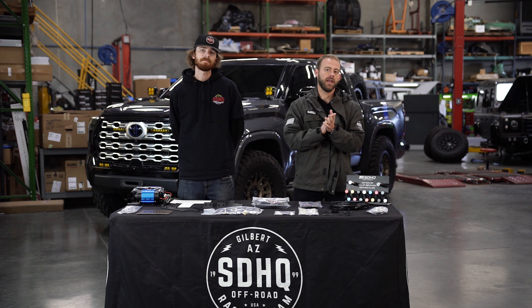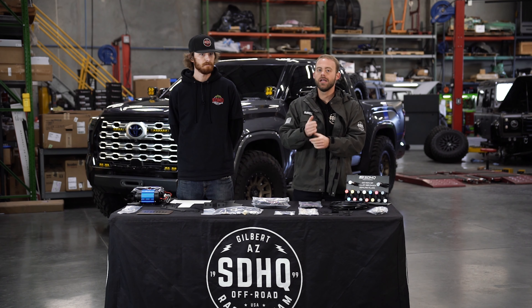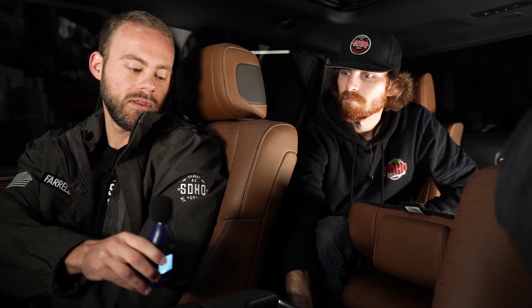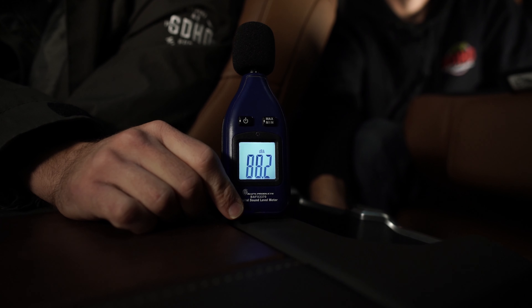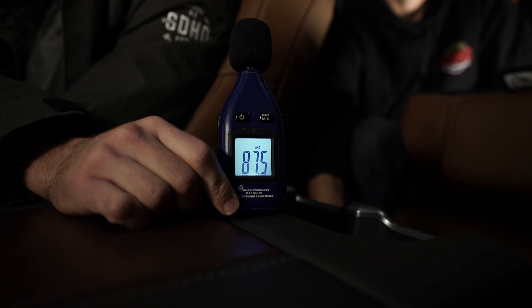A big question a lot of you are going to have is about noise inside the cab — when that air compressor is running, how loud is it? Let's get in the truck so we can show you exactly what it sounds like. Here we are inside the Tundra. During a regular conversation I'm anywhere from 80 to 100 decibels on this decibel meter. The rear seat is down — Garrett, go ahead and hit that switch. As you can see, no more than a regular conversation, and that's with the seat completely down.